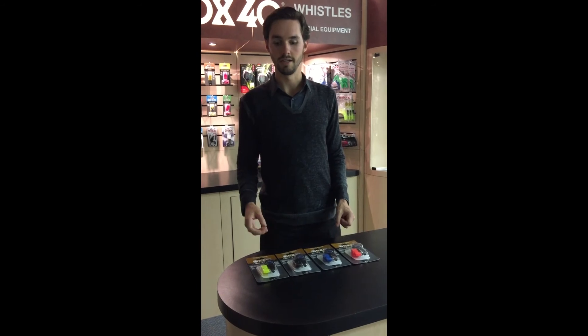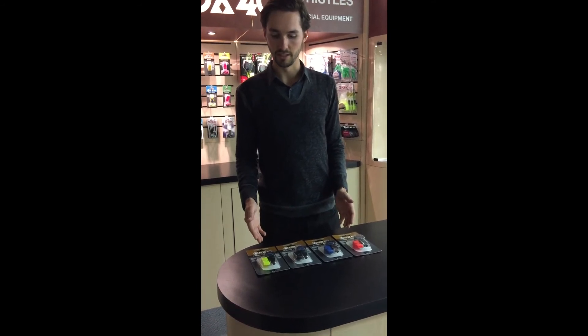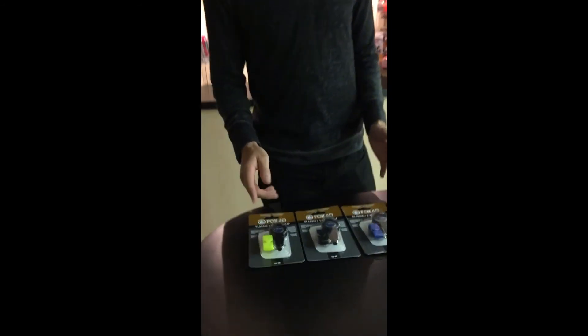As you can see here, the Classic plus T-Rain Clip comes in four different colours: neon yellow, black, blue, and orange.